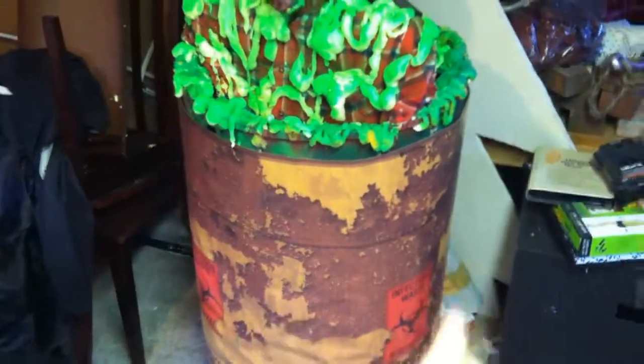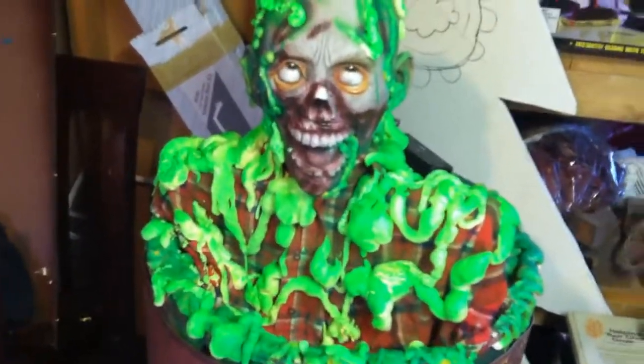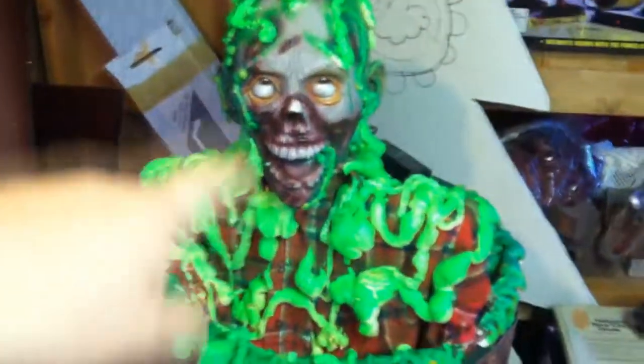I want to give you an update. There is my zombie in a bucket. He's stable, he's in there. My rope lights work. He is done and he's ready to go out front. I think he looks pretty sweet. That's actually a barrel wrap — we bought it at Transworld a couple years ago. I'll have to attach it so it stays up better. He's done. Let me know what you think. I think he turned out pretty stinking awesome, and the rope lights inside work, so that's pretty cool.